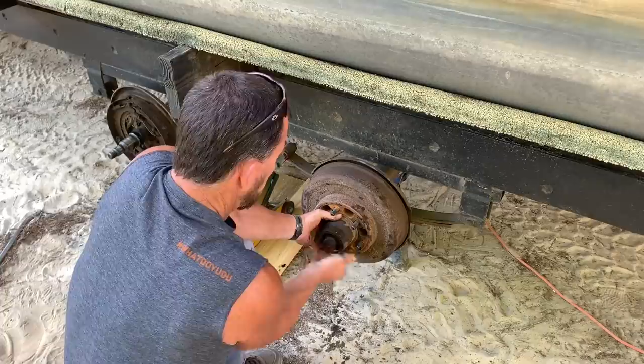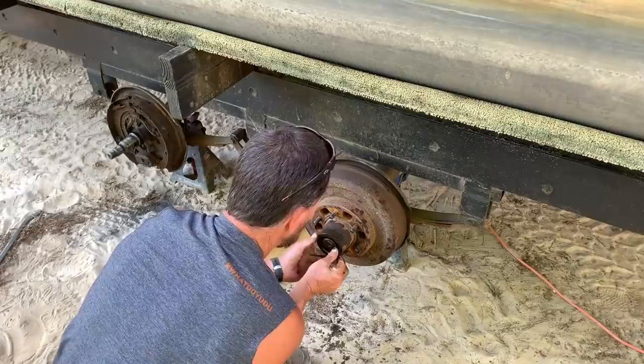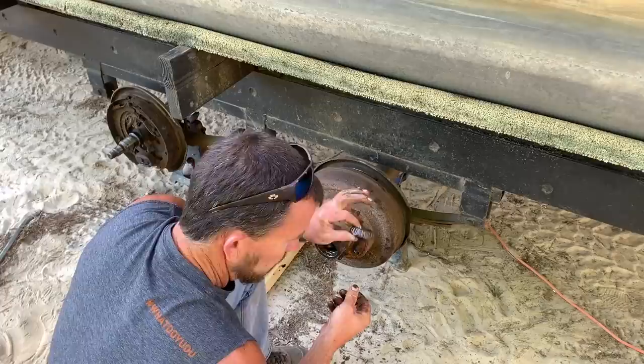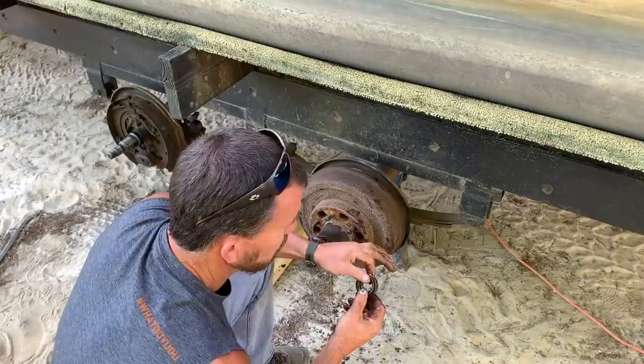So you take off this big old nut, put it in your bucket, and it's going to have a washer — see that washer right there, it's got a moon shape because the axle's shaped like that. That just keeps it from spinning on the axle. Put it in your bucket. There's your outer bearing right there. In most cases if you're taking this thing apart, you're probably going to be replacing them, so keep it — because you're going to have to get the numbers off of it to get new ones.